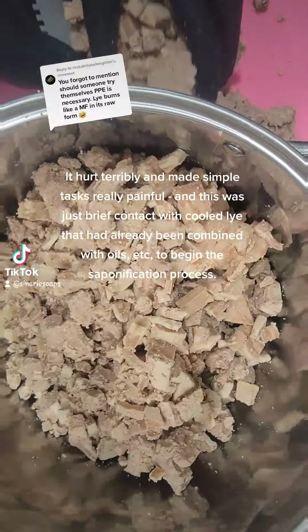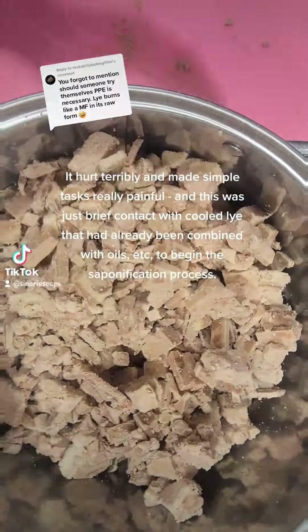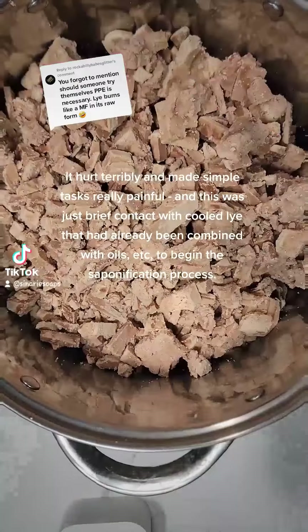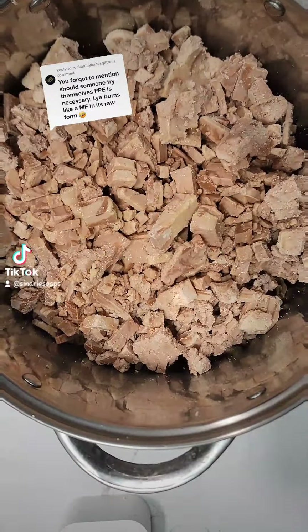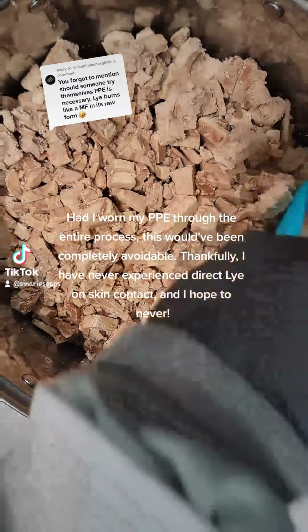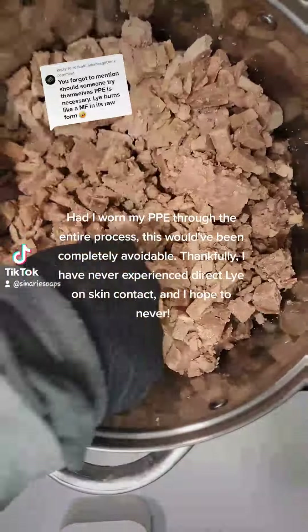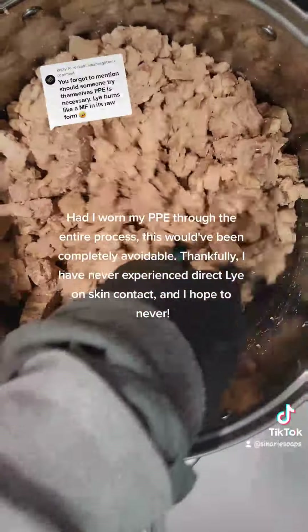It would take a couple of weeks to fully heal. It hurt terribly and made simple tasks really painful — and this was just brief contact with cool lye that had already been combined with oils to begin the saponification process. Had I worn my PPE through the entire process, this would have been completely avoidable.